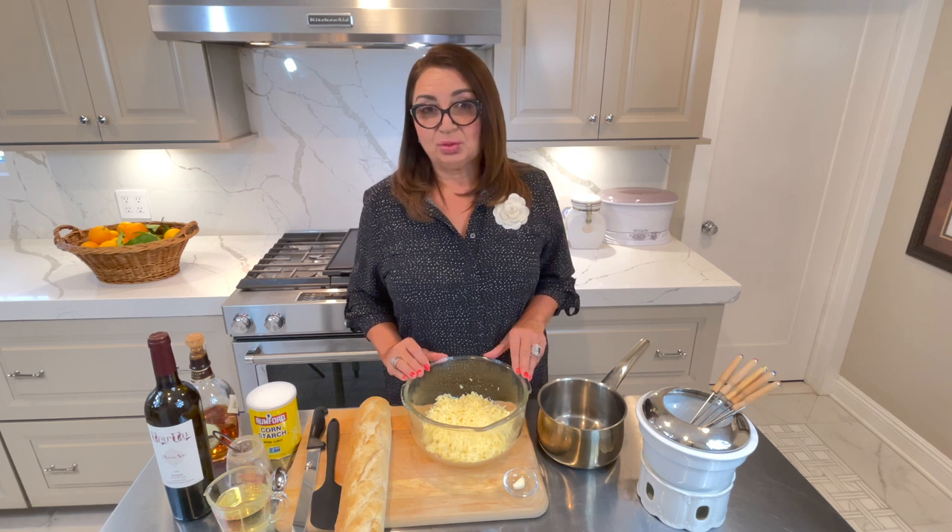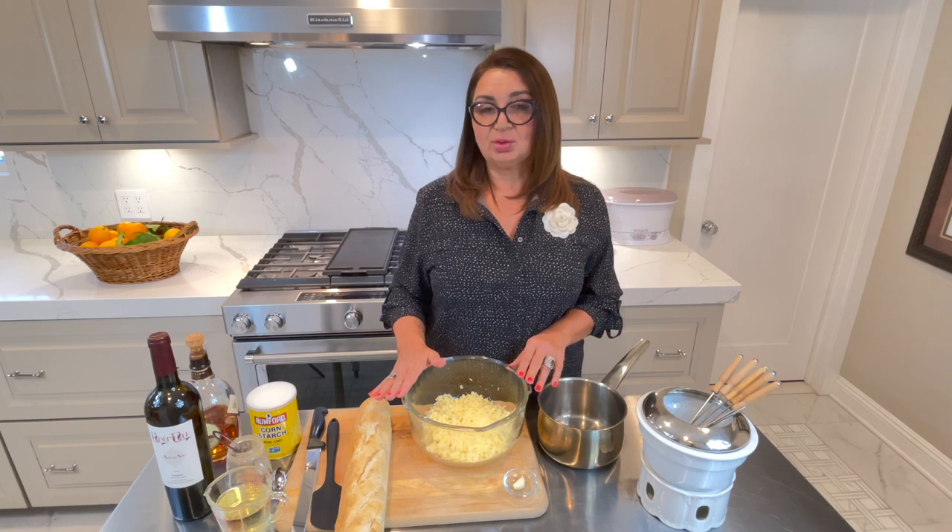For the cheese, we are going to use sweet cheese — Gruyère or Emmental. Whichever one you have, or you can mix both, or you can use any kind of aged cheese that melts smoothly. So any kind of aged cheese you have, you can use it. Anything that is your favorite. Today we are going to use Gruyère.